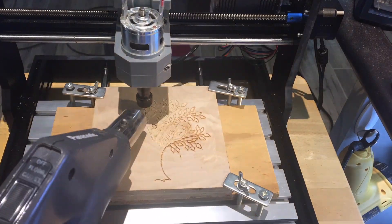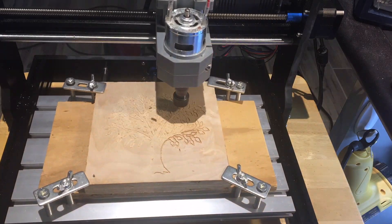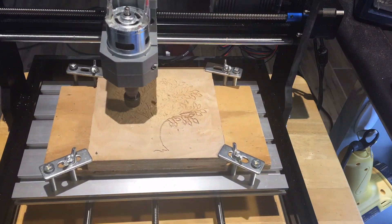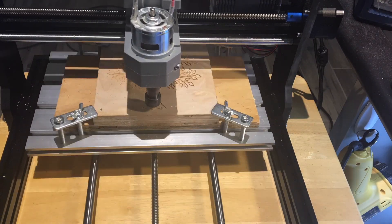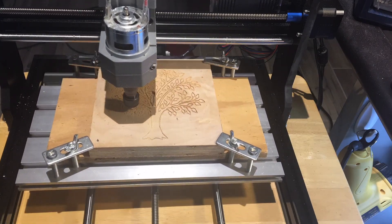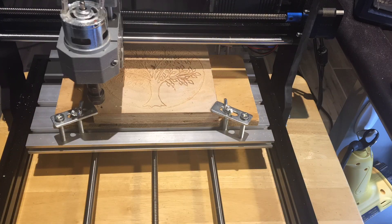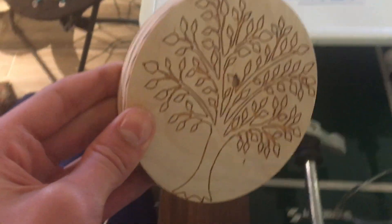I want to try making a coaster hot plate type thing with fine detail engraving. First, we use the 1/32nd bit to carve out the tree design in a piece of wood. Then, we use the 1/8th inch bit to cut out the circle shape. If we were to cut out the large circle shape before engraving, the circle would not be held down to the build plate, and the engraving would fail.